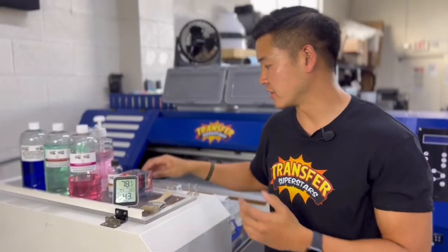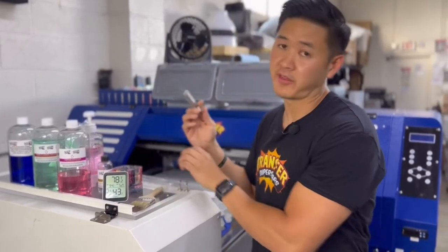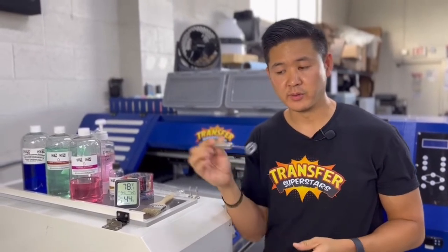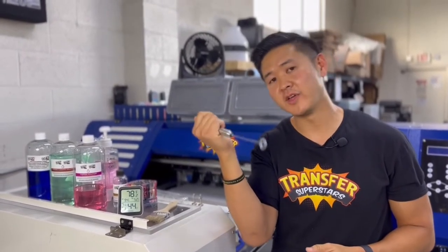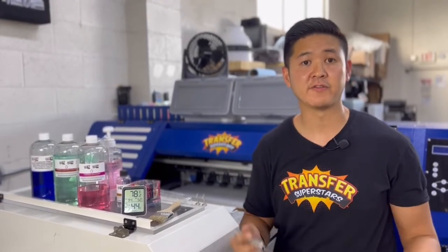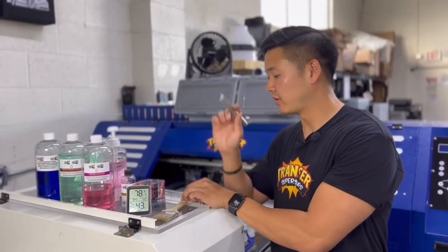Moving on to the other parts. This is a milk frother — I have another video on this. I use it to mix my white ink on a daily basis. It really helps get everything moving so that your lines don't get clogged up and your printhead doesn't have solidified ink in it. I highly recommend this. I'll put a link below — I got this from Amazon.